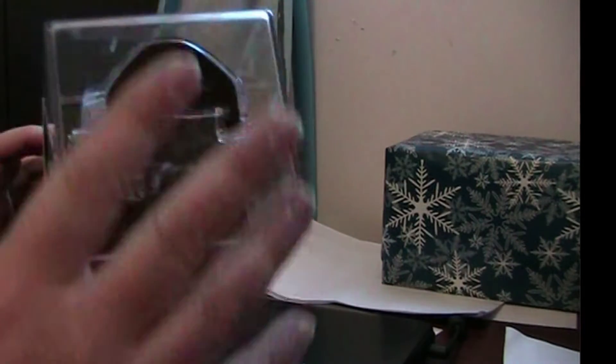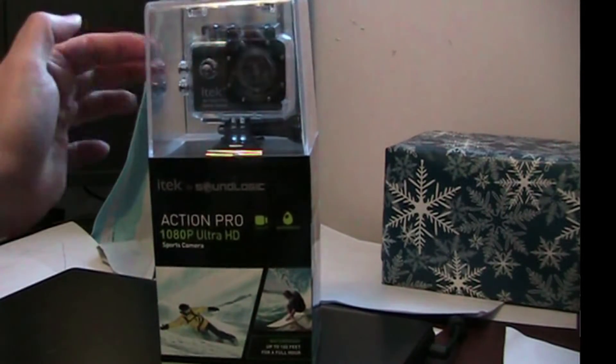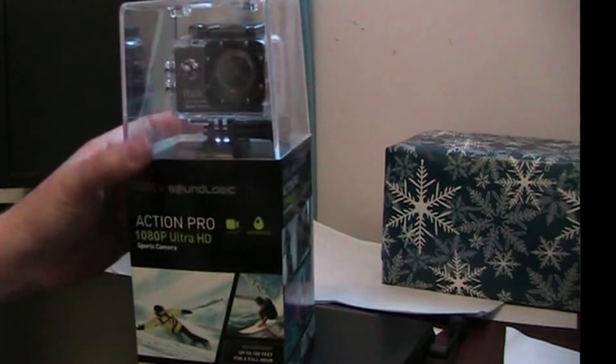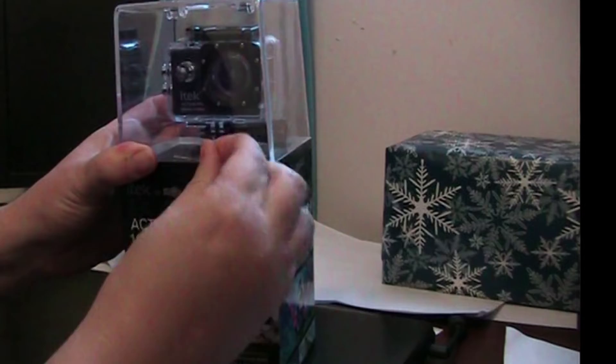I'm going to open this up and try to figure out how to open this thing. It has this plasticky case here for the box and all the accessories below. I think you just got to pull these tape things here.